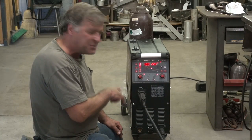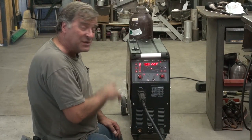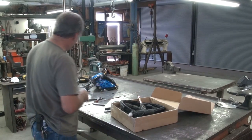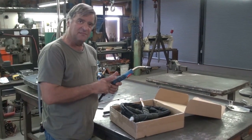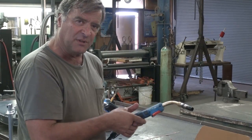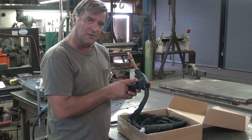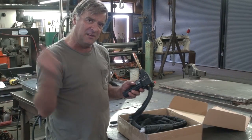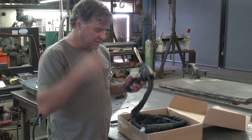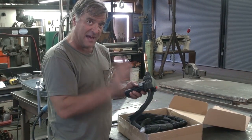And you can also put a spool gun on this, so you can do aluminum — that's one of the settings here. And then you can also get a push-pull gun. This is a push-pull gun instead of your regular straight MIG gun where the drive rollers in the machine push the wire up and out. This one has an extra set of drive rollers, so not only does it push it from the machine but it pulls it from here also. So you could put aluminum in this machine, run it through this long cable, and weld aluminum that way — I believe. I haven't set it up yet.